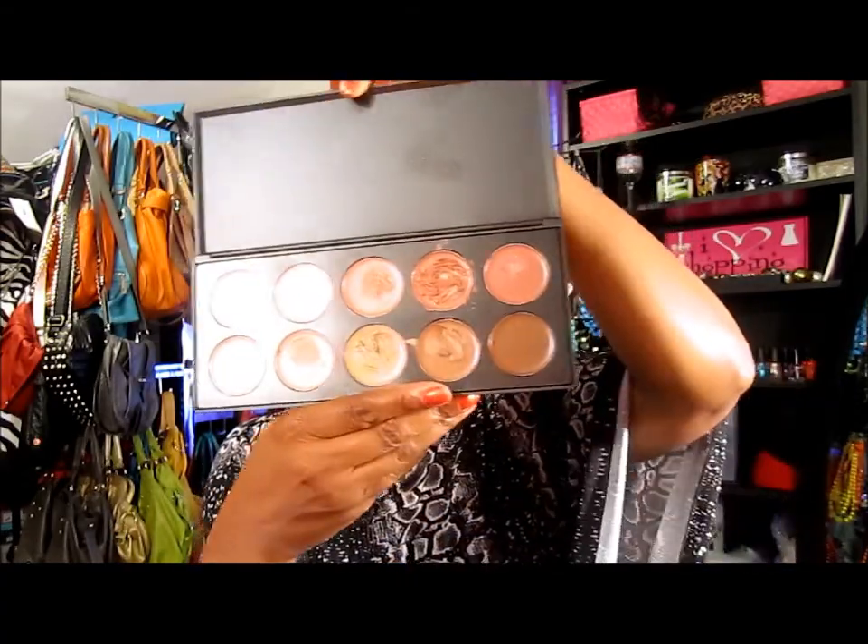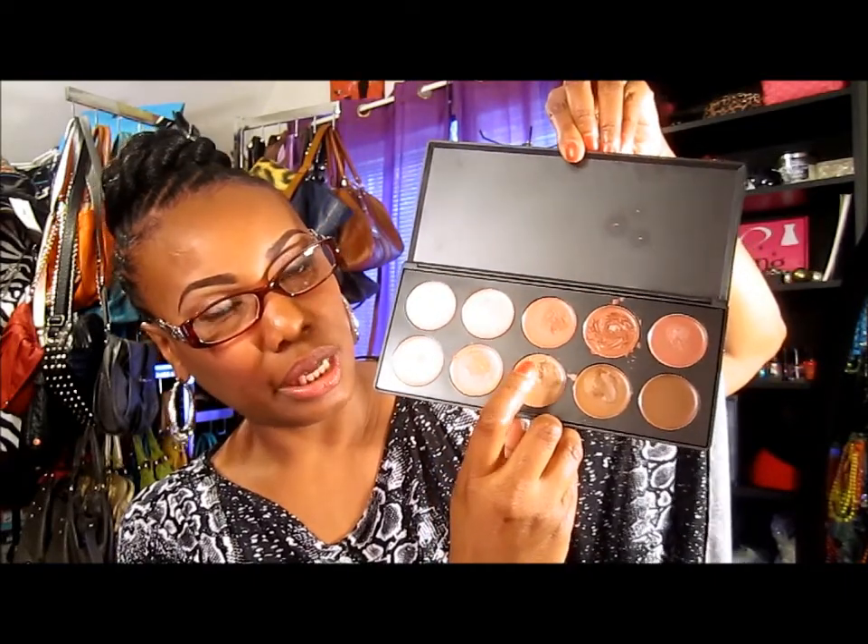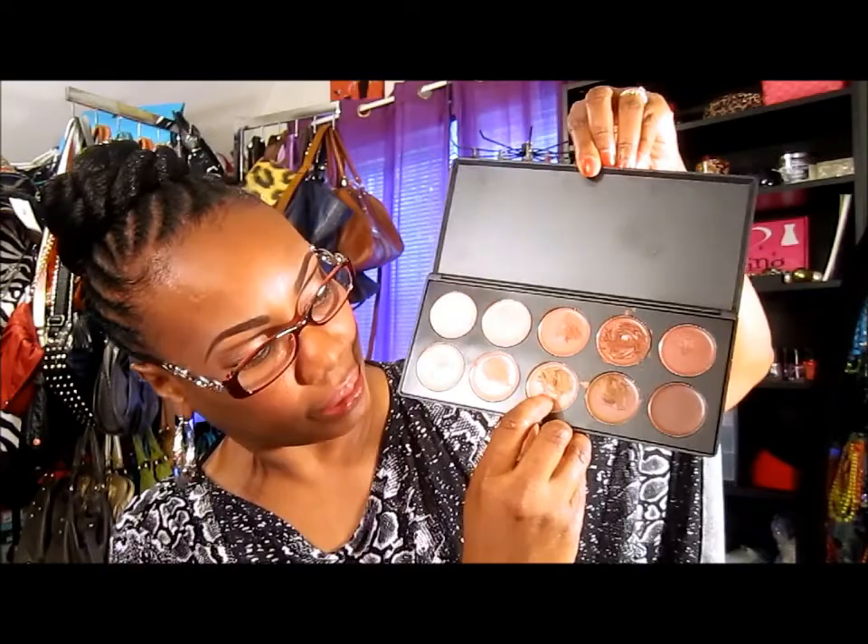You can see I've been digging in and using some of the colors, but I use this right here to highlight and shape my eyebrows.